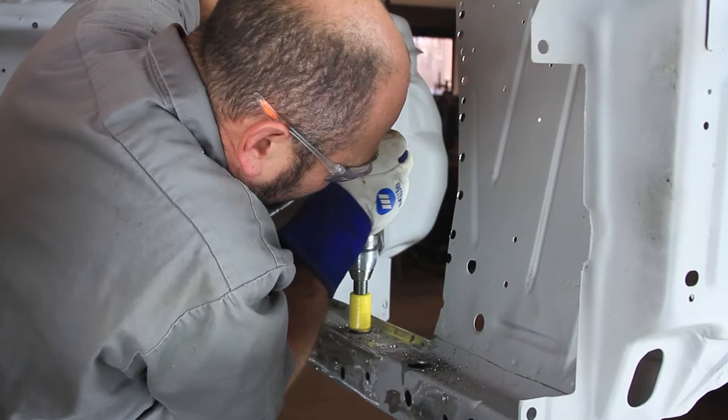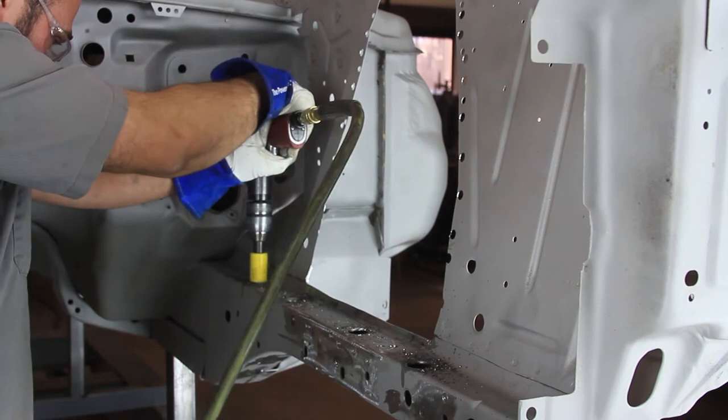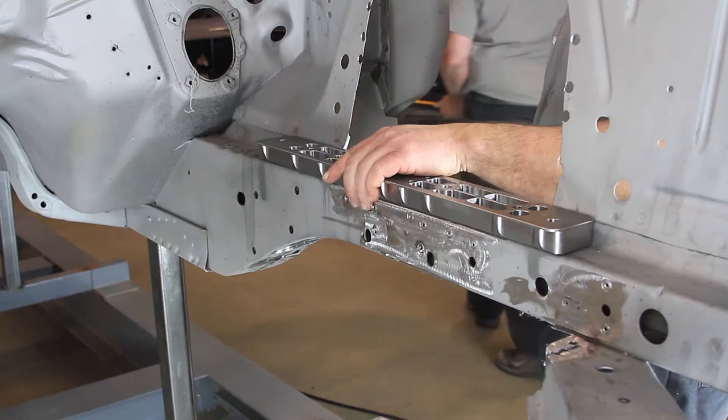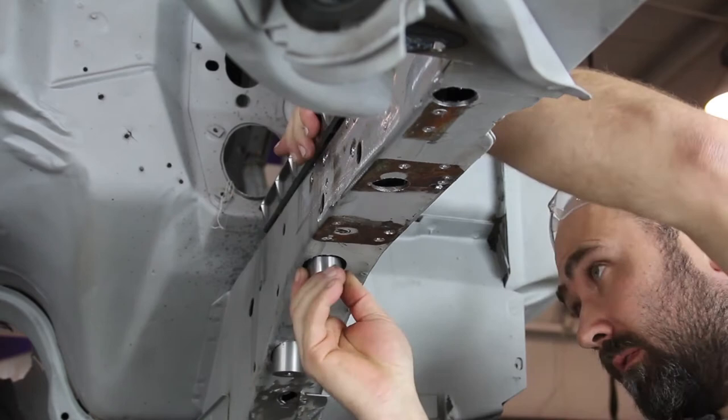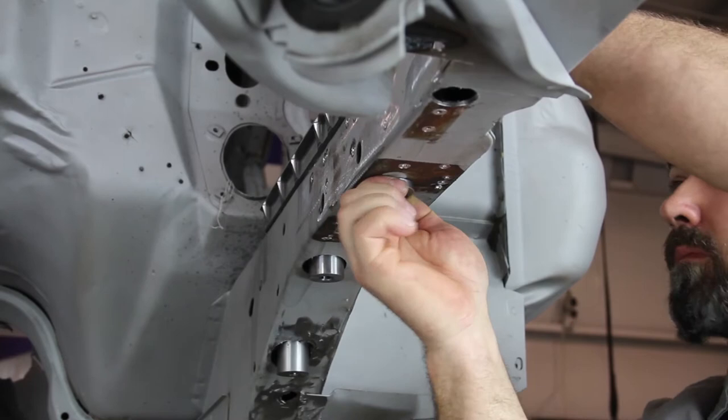Drill out all four holes on the top side of each frame rail with a 1 and 1/8 inch hole saw. Place the frame rail adapter plates on the top side of the frame rail. From the bottom side of the frame rail, install the provided crushed sleeves through the frame rail and into the adapter plates. The front two crushed sleeves are the same length. The rear two crushed sleeves are longer, going back to match the height of the frame rail.